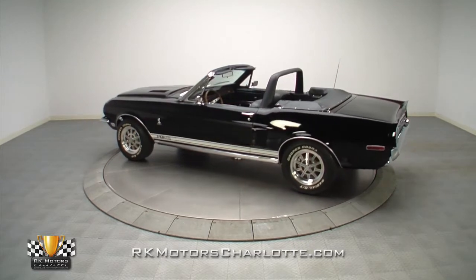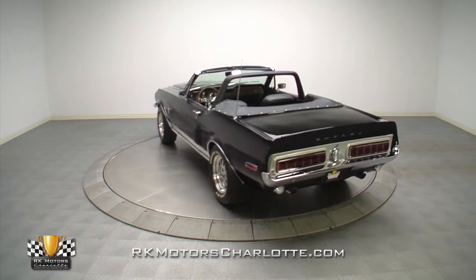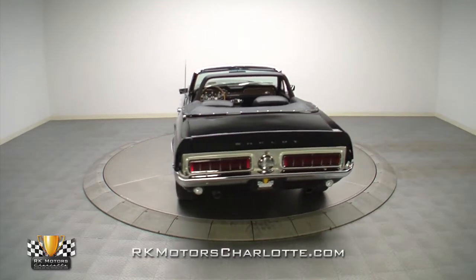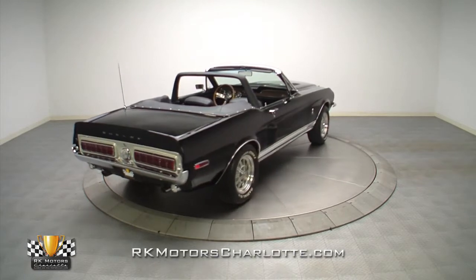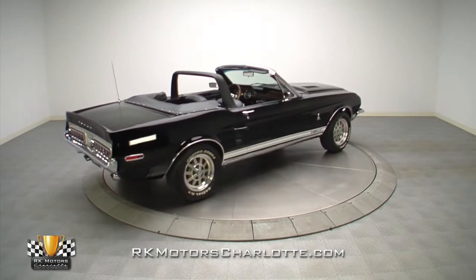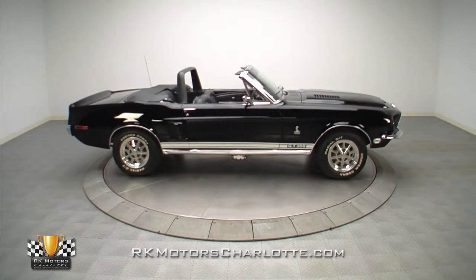Take one glance at this 68 Shelby super slick body and you'll see what high quality craftsmanship truly looks like. A product of a complete restoration and build performed by a dedicated group of Mustang enthusiasts, its solid body was stripped to bare metal, thoroughly reworked and transformed from a tired old mare into a thoroughbred cruiser.